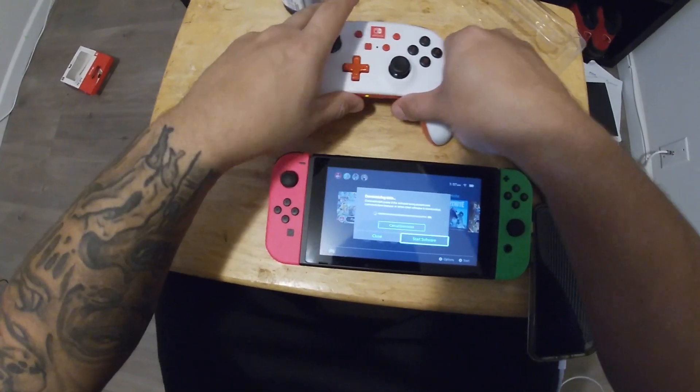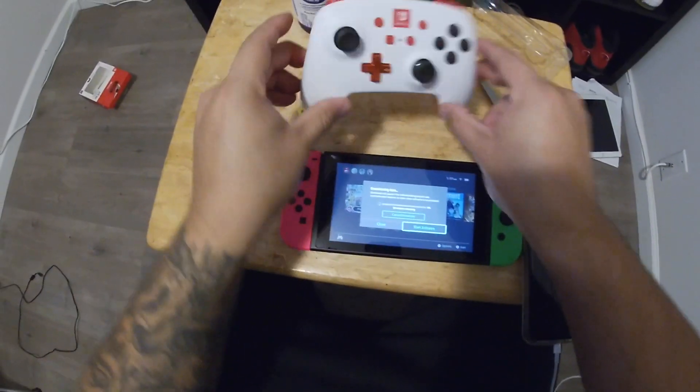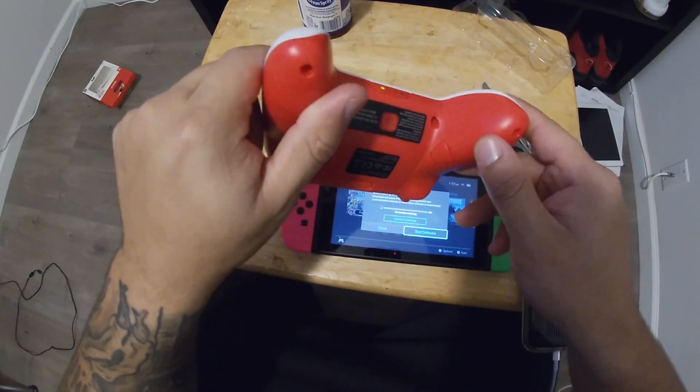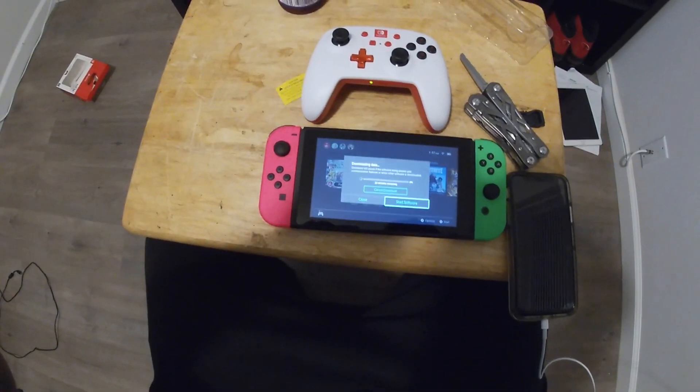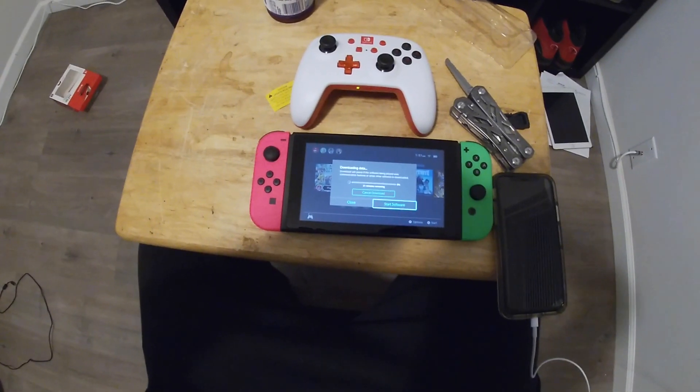That's a quick video on how to synchronize your wireless controller with the Nintendo Switch. Please like, share, subscribe — God bless.